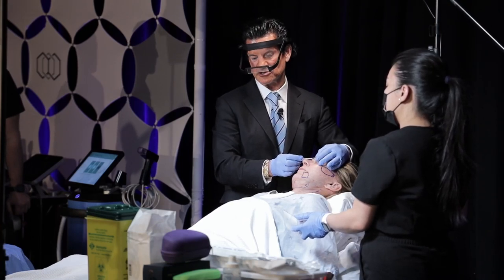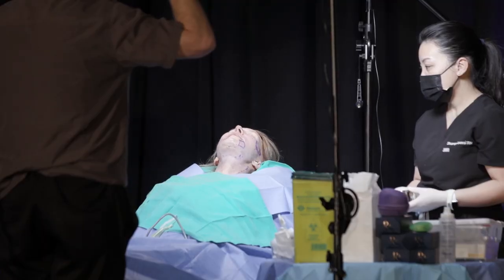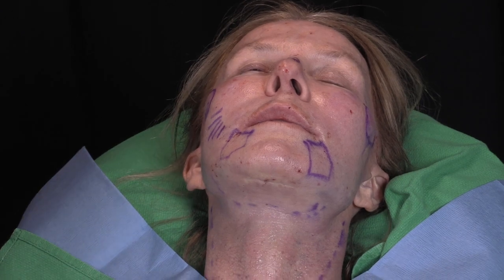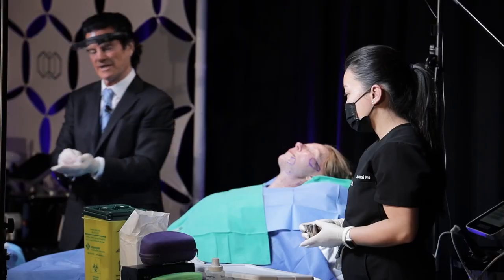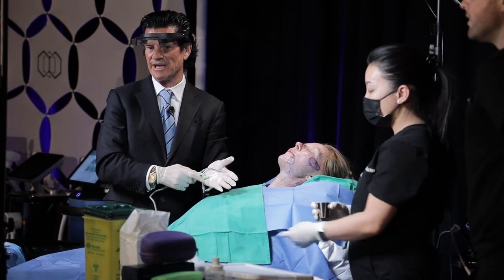I happen to use a lot in the depressor corrugator supercilia because it's very important. So we're going to use the Accutite — let's take a look at what it looks like. This little cannula is smaller than the 22 gauge I was just using.